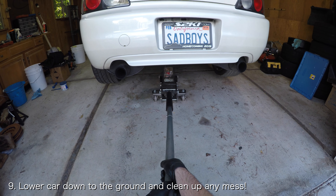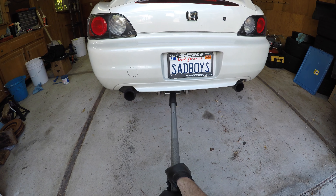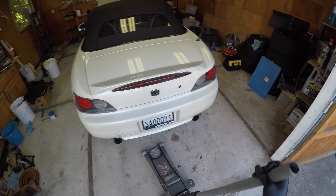Finally, lower the car back down to the ground and clean up any mess that you made. If you enjoyed this video, smash that subscribe button and leave a comment for any DIY you'd like to see in the future.